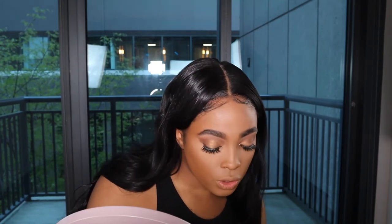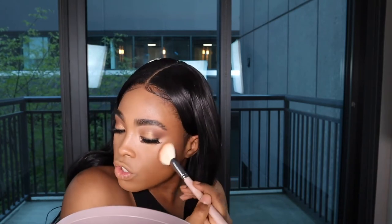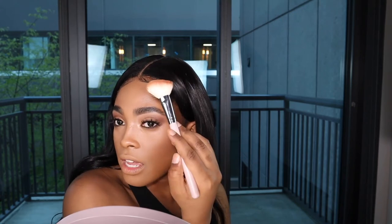My favorite bronzer is the Fenty Sunset Stalker bronzer — I'm about to hit pan on it. When I'm doing just a regular foundation routine, I do not contour. I only bronze, and this just adds some warmth to my skin. I use an angled brush from Sadana Lace and go right into the cheeks.